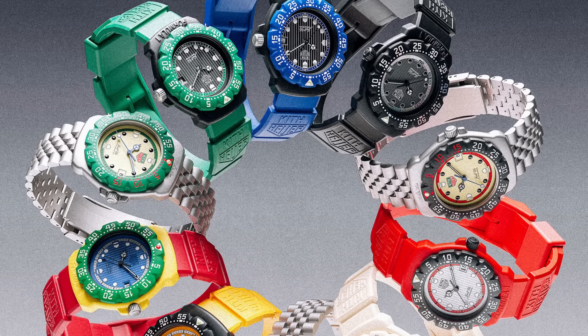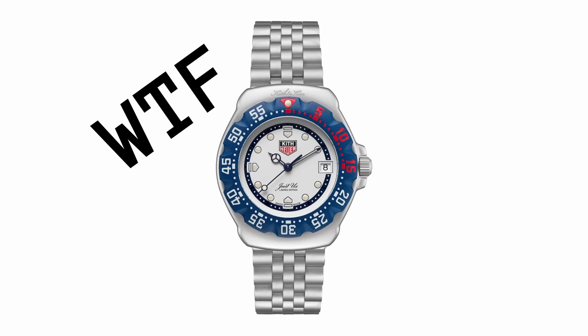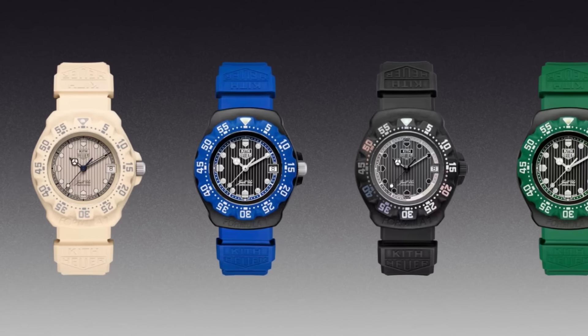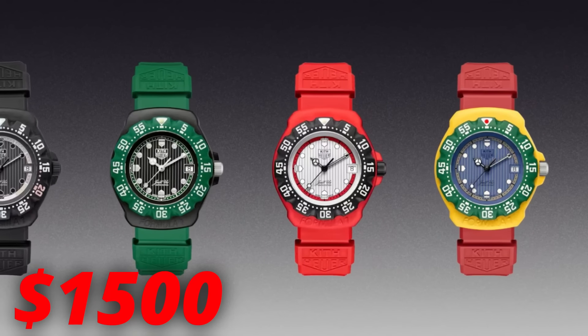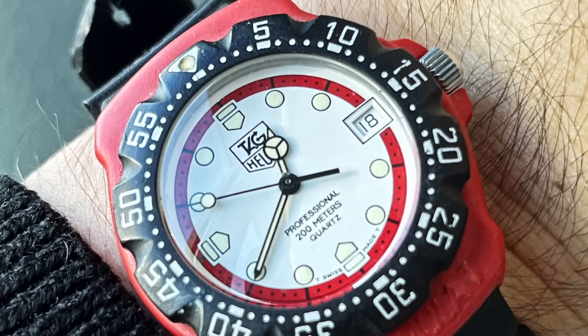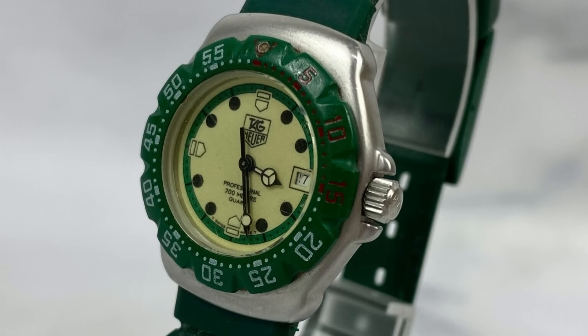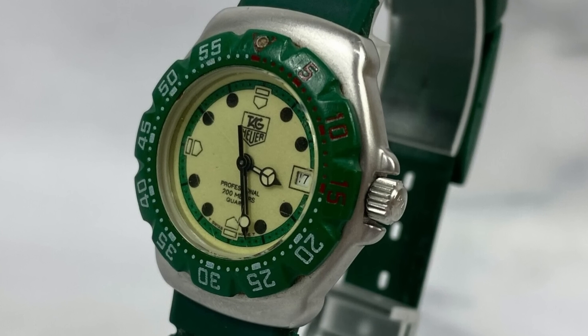TAG Heuer — they make it very difficult to be a fan, don't they? My initial reaction to the new F1 release was, oh, this is actually pretty cool. But then after looking a bit closer — are they out of their minds? Why would they put Kith on the dial? And how dare they charge $1,500 for a watch with that spec sheet? And to the reviewers out there that have praised this release — you corporate shills. One good thing that has come from this awful release though is the clear value of vintage TAG Heuer. I find it mind-blowing that someone would spend $1,500 on one of those new F1s, when you can buy the original F1 for just a few hundred.